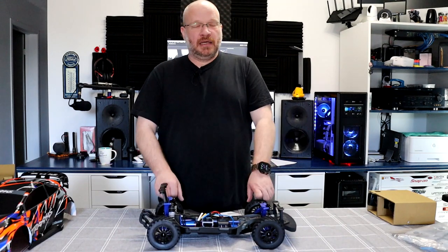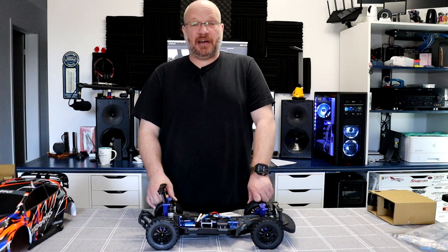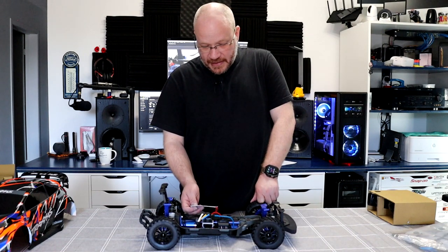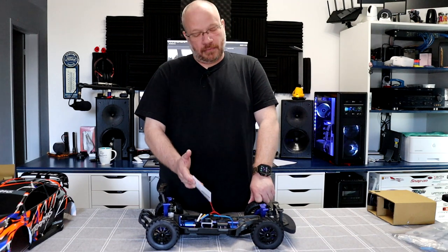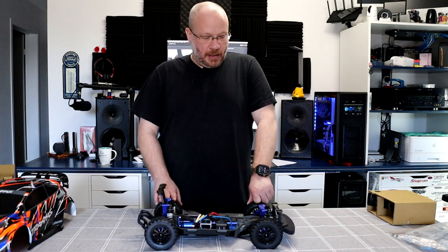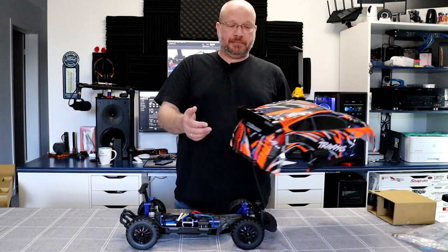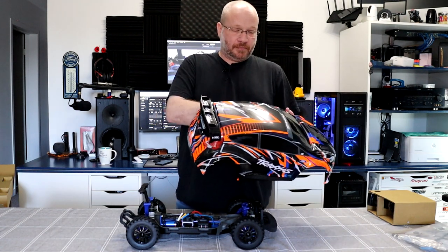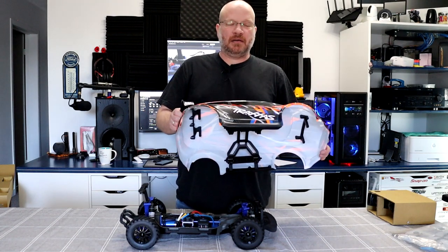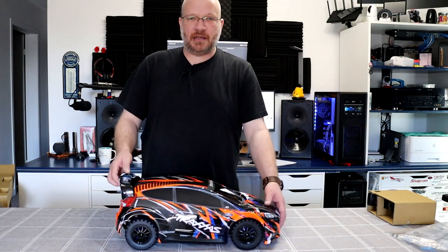They say waterproof on the box but these are not submarines — just be careful. It comes with the VXL-3S easy-step tips, and I'd suggest reading it — it will tell you what the ESC light flash colors mean. The body itself has a two-part wing that should help aerodynamics, and I do like this body a lot — it feels more rigid than a normal Traxxas body. They seem to be using a thicker Lexan. You just align it and push on the middle and it's on.